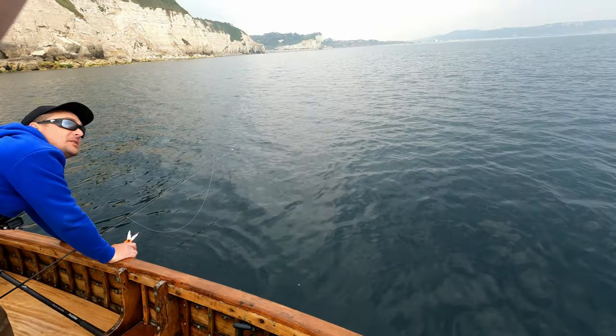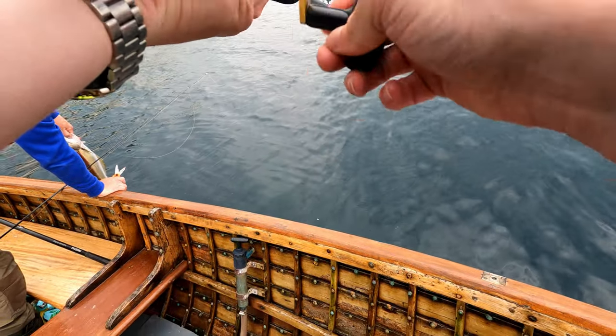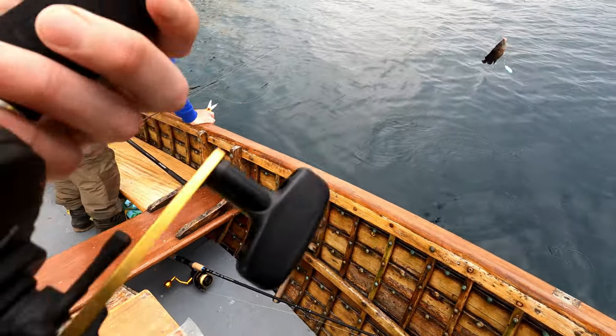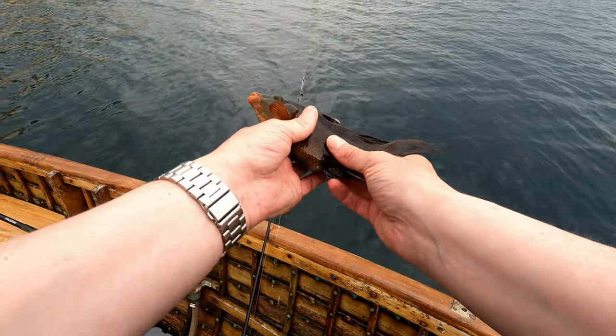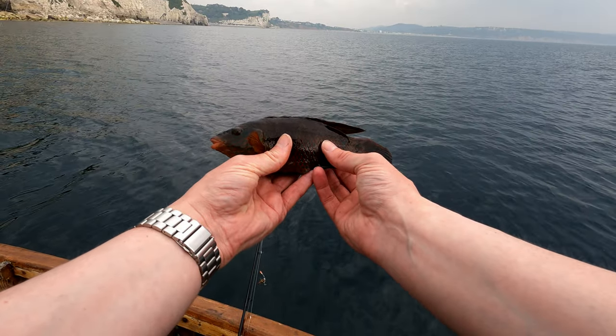You have a bite? Yep! Oh yeah, you've got... cracking! Bloody good mate - a cork wing wrasse, another species! Excellent stuff - just got a cork wing wrasse on the bottom hook. Lovely looking fish.